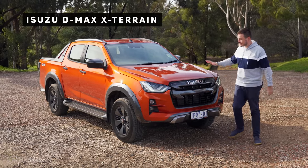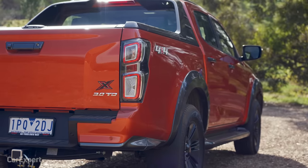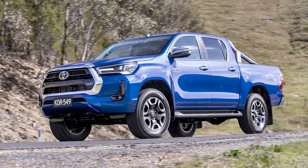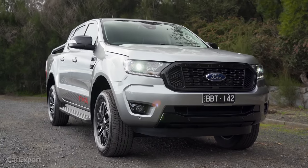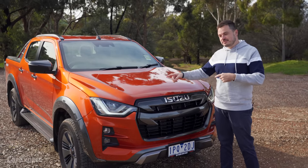This is the top specification D-Max X-Terrain. Pretty cool name. It's priced at just under $63,000 and it competes with cars like the Mitsubishi Triton, Toyota Hilux, Ford Ranger — all of those cars in that segment. Today we're going to do a detailed review plus a little bit of off-roading.